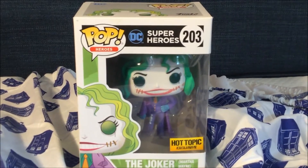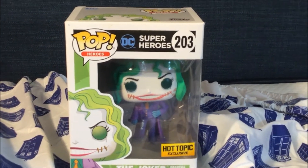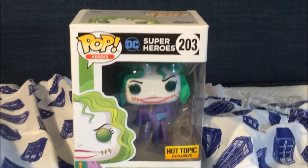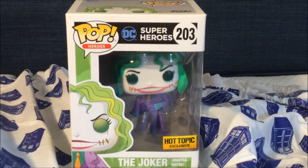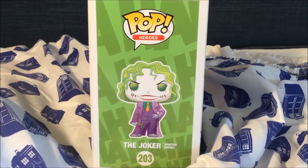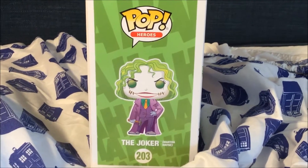Here is the front of the box with the Pop Heroes DC Superhero logo, amazing artwork of Martha Wayne as the Joker. She is numbered 203. Here is the other side of the box with the logo Pop Heroes and a full artwork of Martha Wayne the Joker.